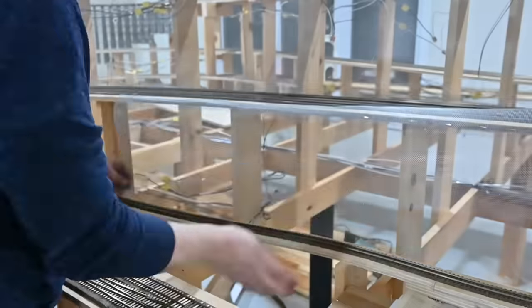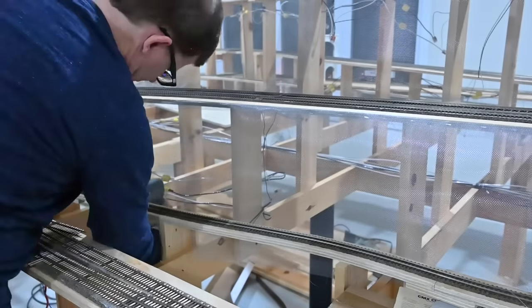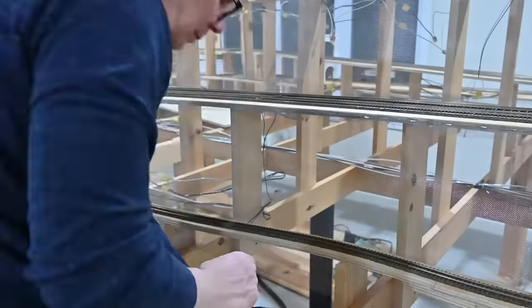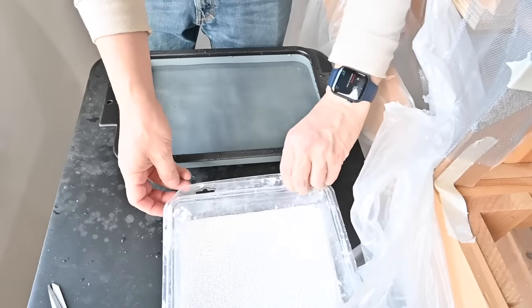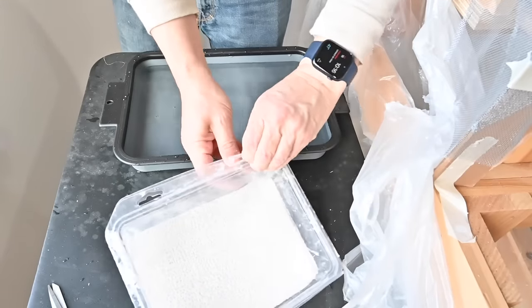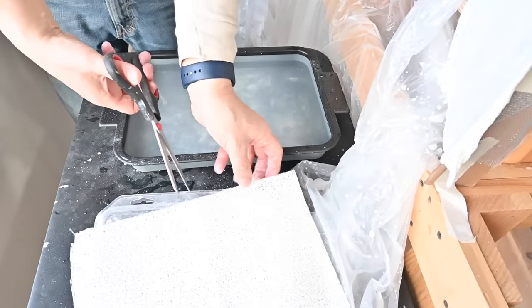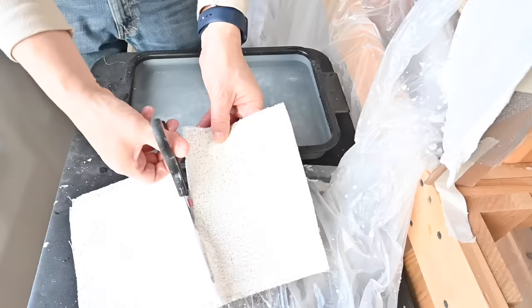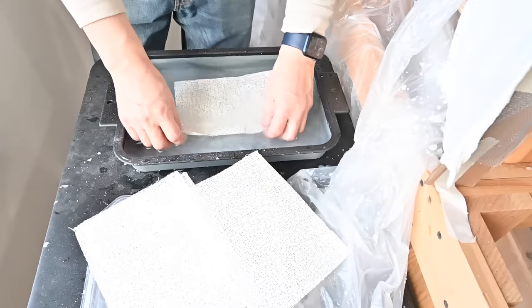I'm also using an inexpensive cordless electric staple gun here to attach the screen to the sub road bed. With the screen wire in place I can now begin to apply the plaster cloth. The Woodland Scenics product already comes in pre-cut sheets but I like to cut them in half just to make them a little bit smaller and easier to handle. Using a regular pair of scissors you can cut several sheets at one time. Once the sheets are cut to size I simply take one and dip it into a plastic paint roller tray filled with water, making sure the plaster cloth sheet is completely saturated.